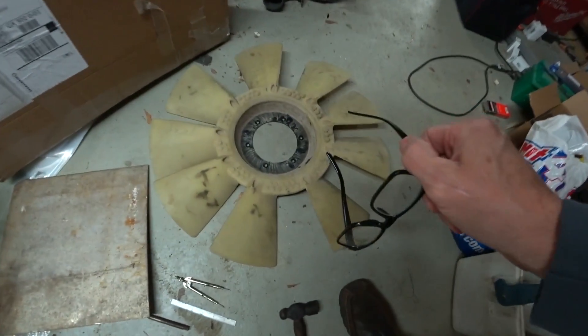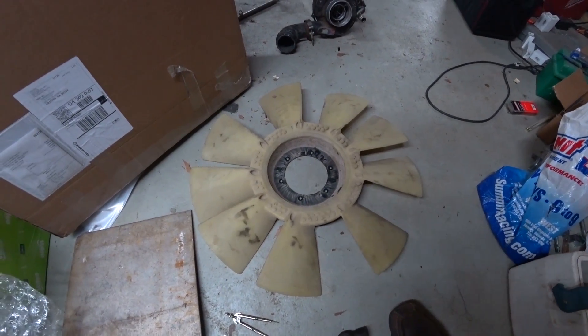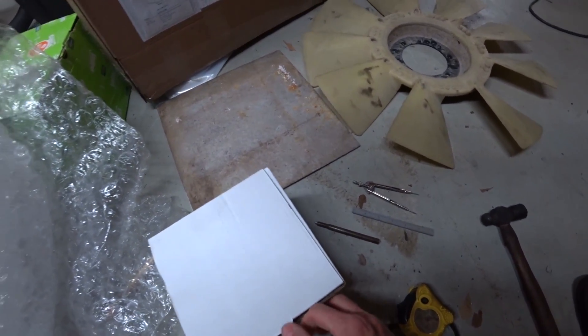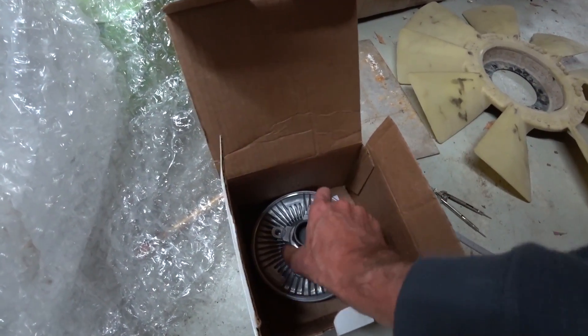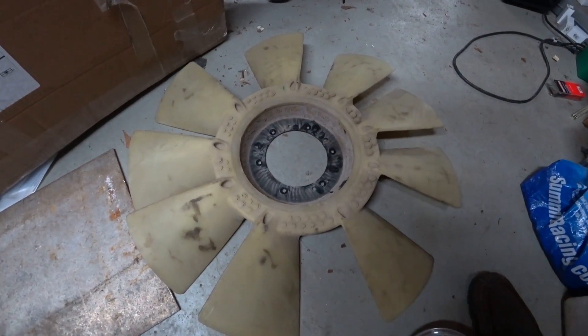Today's project: I'm going to try to get a 6.4 diesel fan to fit on my 5.9 Cummins engine. I've got all the parts here to make it happen. I want to use the stock Cummins clutch fan and adapt it to the 6.4 diesel fan.